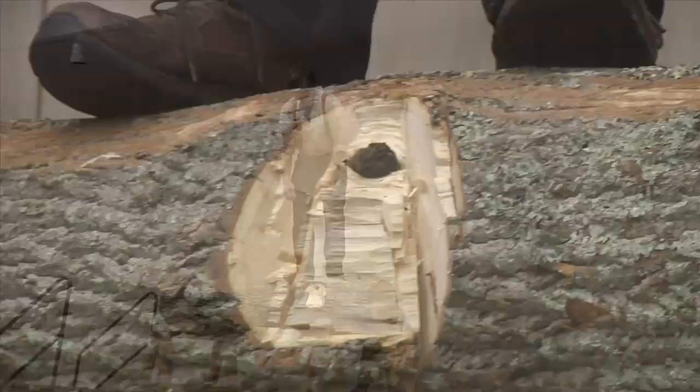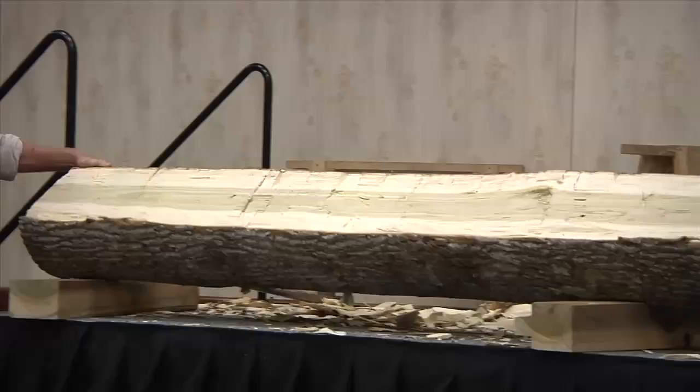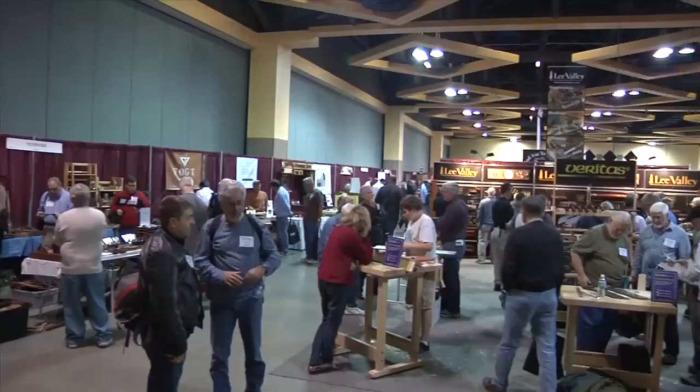My weekend began with Roy Underhill hewing a massive log on a rickety stage. Working a log with an axe isn't exactly on my to-do list, but I just couldn't miss an opportunity to see a legend in action. I also attended classes from renowned marquetry expert Silas Kopp and the venerable Chuck Bender. Yeah, that's right Chuck — I said venerable.